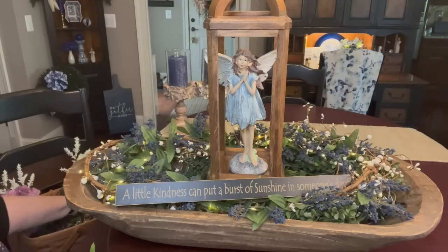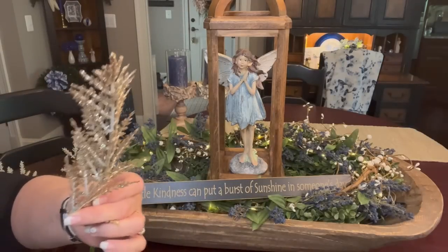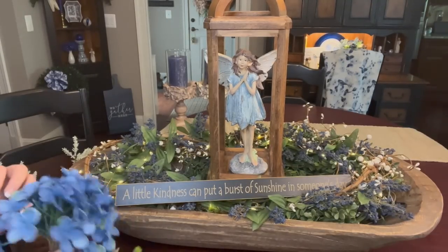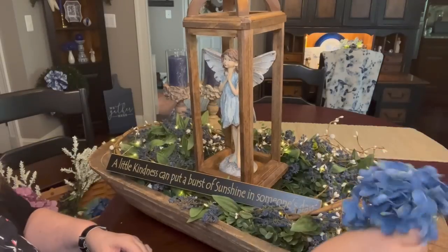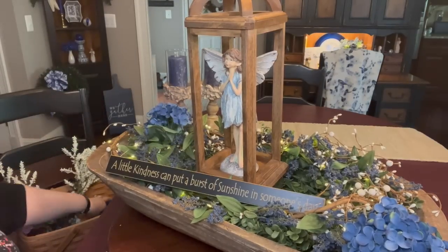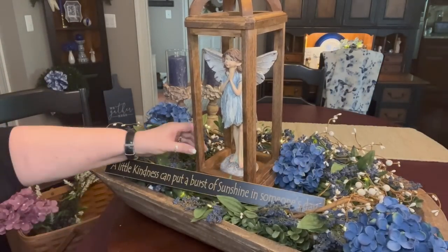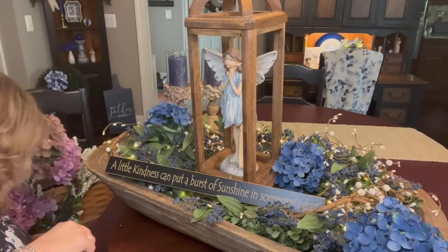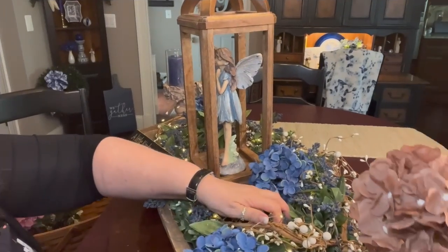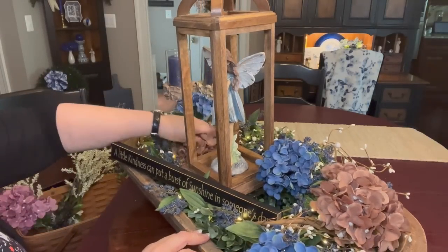I've got blueberries. I've used these same things in this dough bowl every time I've made it up, as you guys have seen. And I've got some gold little leafy stems to bring a little bling in. Let's start with the blue hydrangeas. That's all the blue I have. I do want to add some brown. There we go. Some down here.